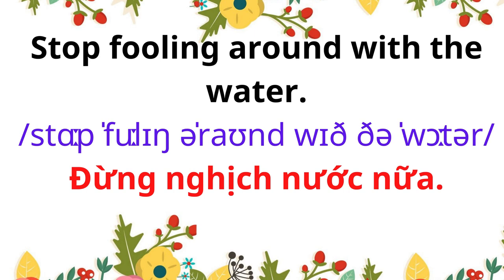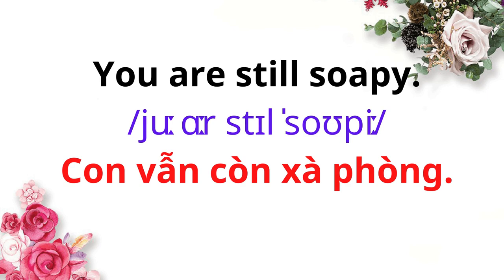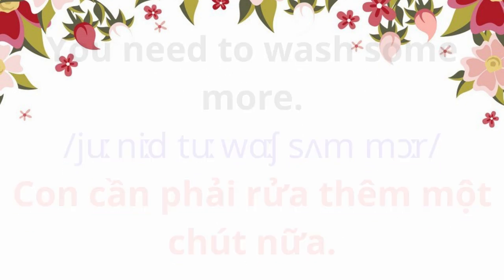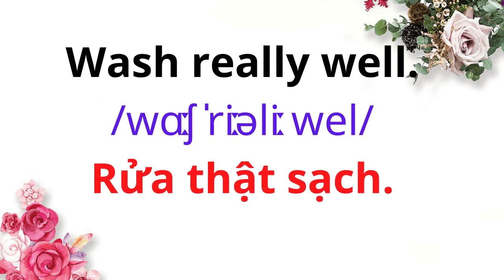Stop fooling around with the water. You are still soapy. You need to wash some more. Wash really well.